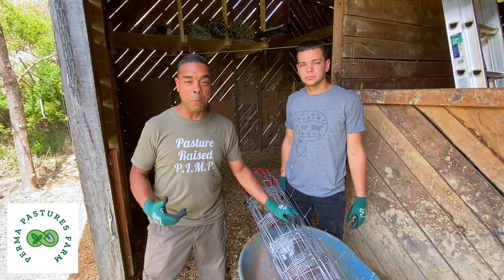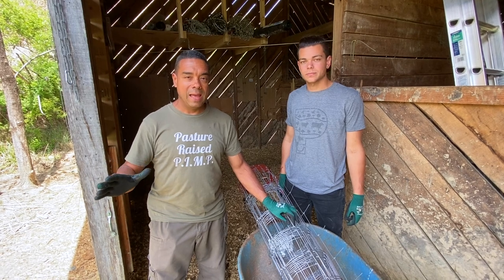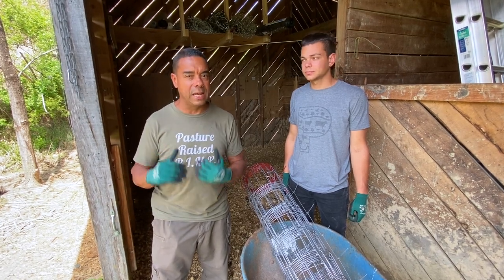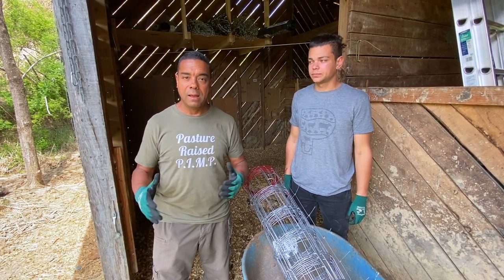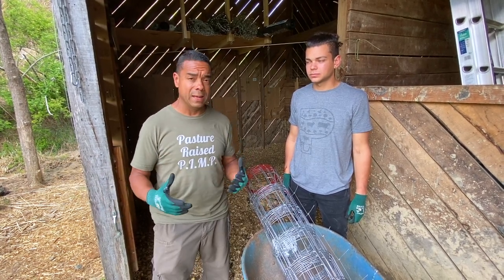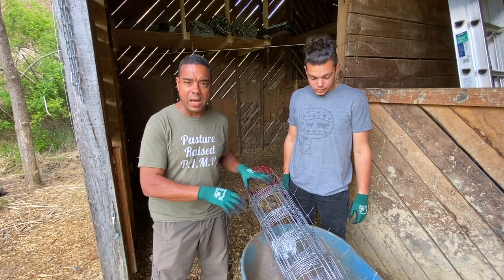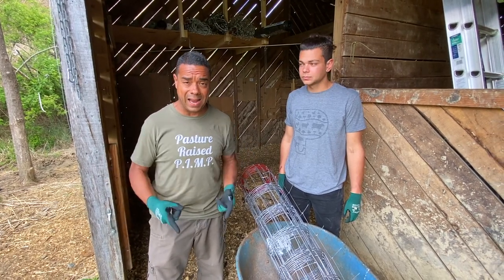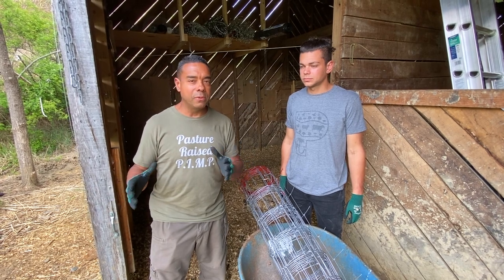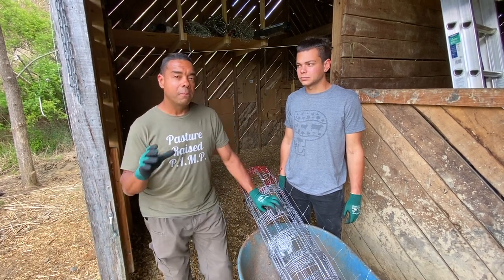All right, this is Billy and William from Perma Pastor's Farm. It's compost making time again. We did an 18-day compost pile before, but it wasn't as detailed as it needed to be — people were asking questions about things we neglected to cover. So we're going to do it differently this time, almost in a vlog format, starting the pile today and showing you all the components, how to put it together, and how long to make your cage.